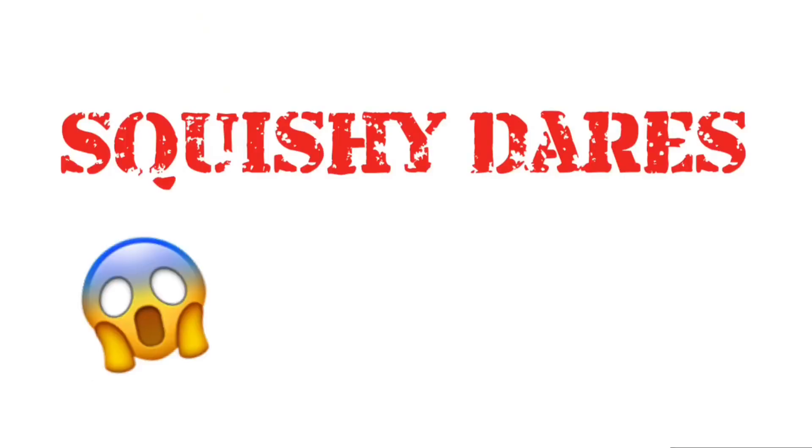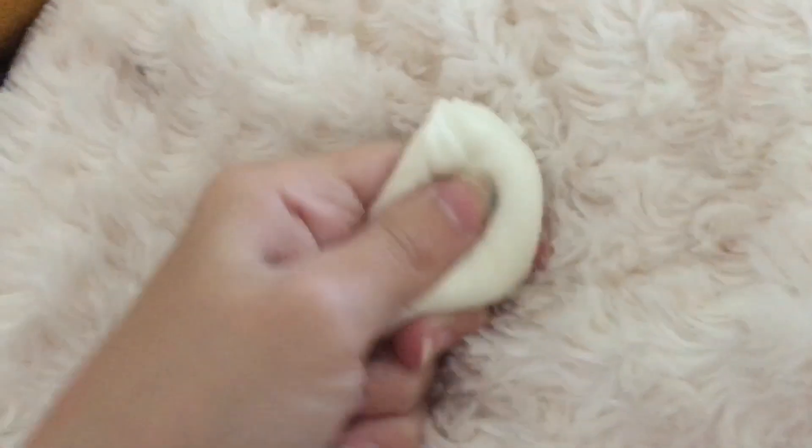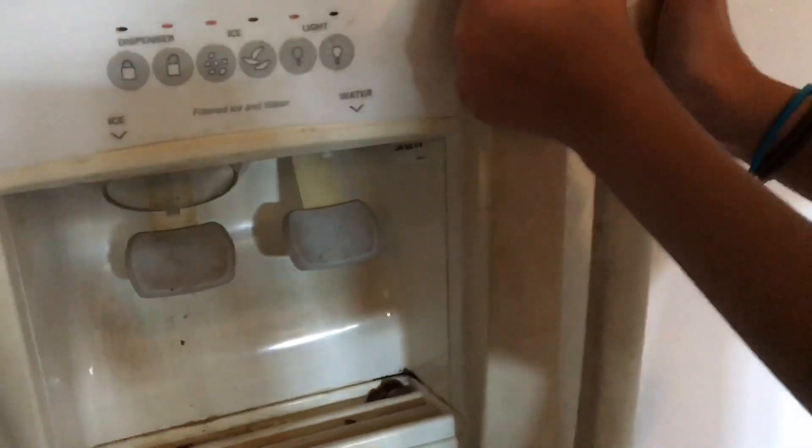She has lots and lots of squishies, and today we're gonna be doing some squishy dares. So the squishies will be freezing — there's this dumpling squishy — and now let's get started. We're back and at the freezer outside.